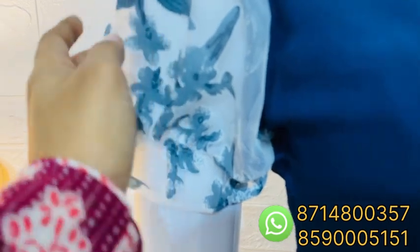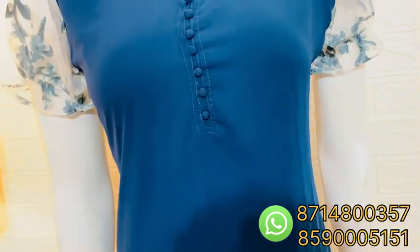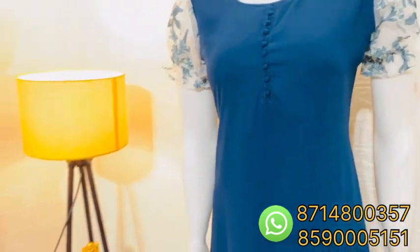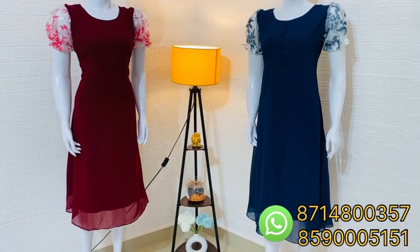This is a grayish blue print on the sleeves. This is a plain Georgian material. We put an A-line pattern on the potley buttons. This is a round neck, 46-47 length, medium to double XL size. This size is 599.